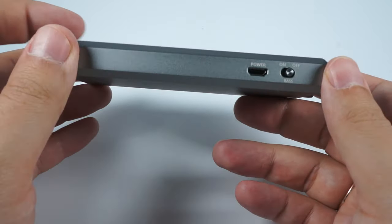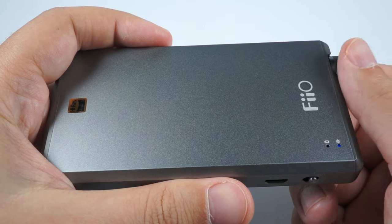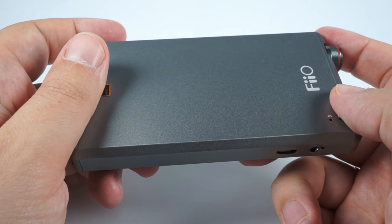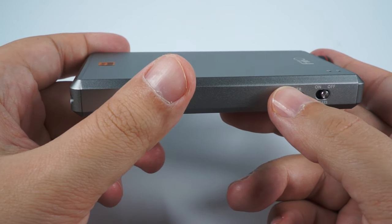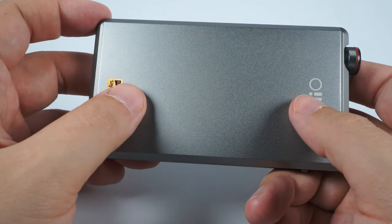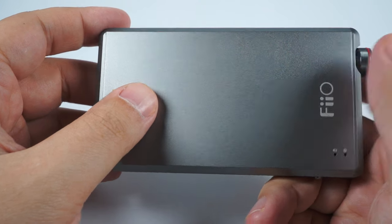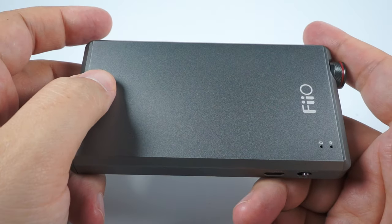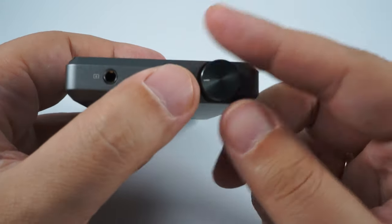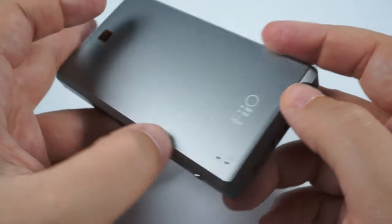This amplifier delivers 800mW into a 32-ohm load, has a big voltage swing of about 15 volts peak-to-peak, and can provide up to 250mA of current — it's a really powerful device. The battery allows it to work for more than 12 hours; FIO states at least 12 hours, and in my tests I got 12 hours and 30 minutes using low gain, about half volume, with the MH Audio Pinnacle P1 as the load.